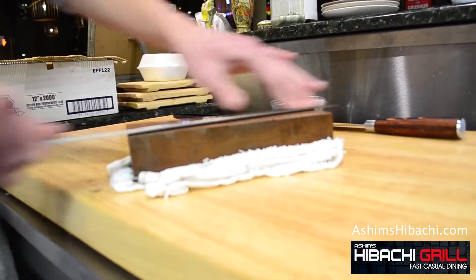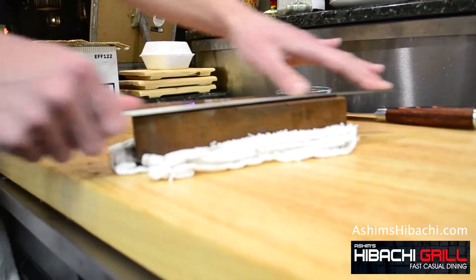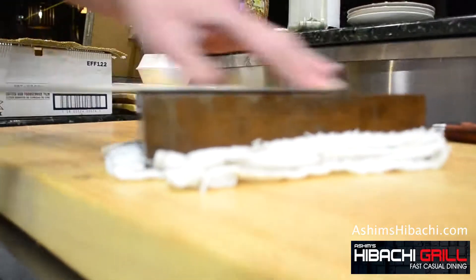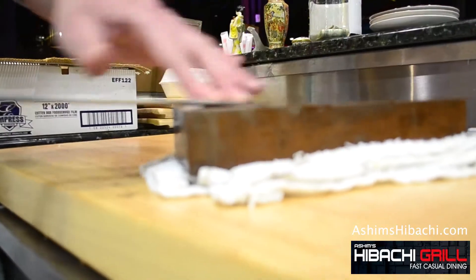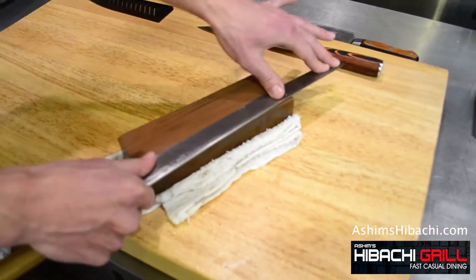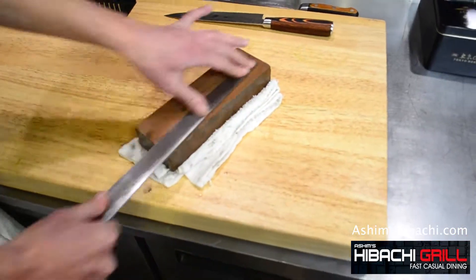You do it about 30 to 40 times, and make sure you use the whole surface of the stone. Because otherwise the stone will become uneven and it will damage the knife.